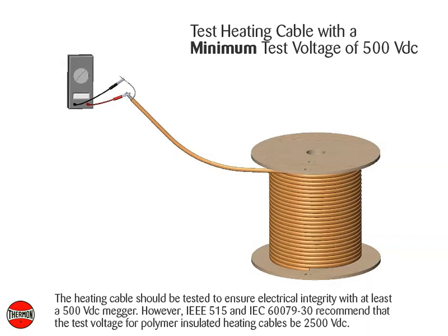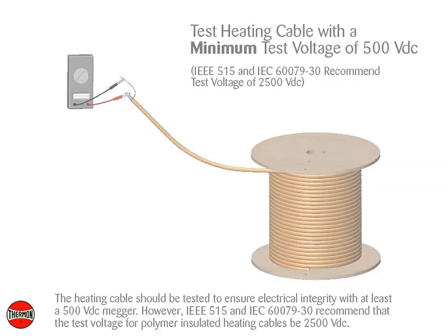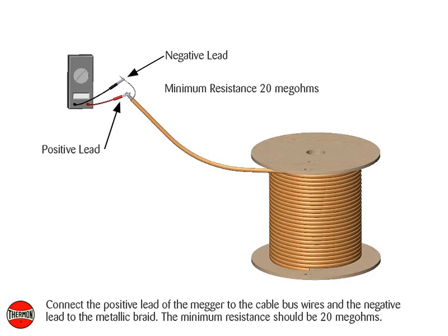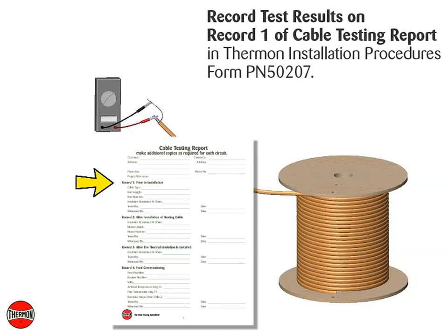The heating cable should be tested to ensure electrical integrity with at least a 500 volt DC megger. However, IEEE 515 and IEC 60079-30 recommend that the test voltage for polymer insulated heating cables be 2500 volt DC. Connect the positive lead of the megger to the cable bus wires and the negative lead to the metallic braid. The minimum resistance should be 20 mega ohms. Record test results on Record 1 of the Cable Testing Report in Thermon Installation Procedures, Form PN50207.